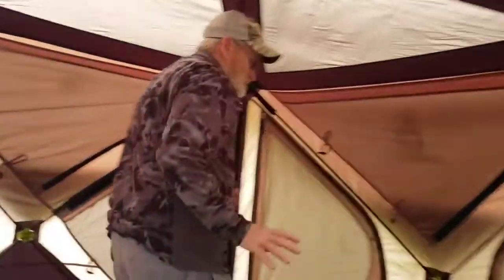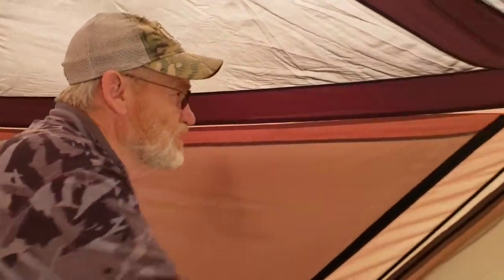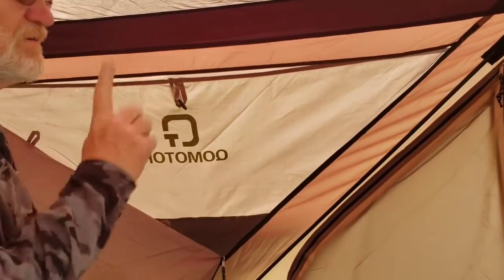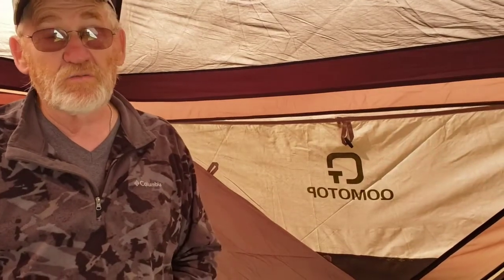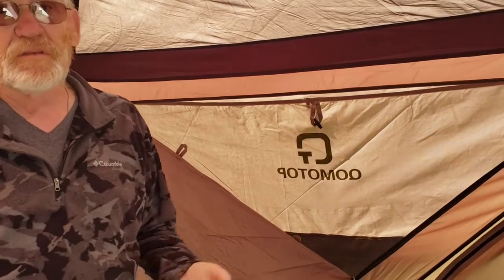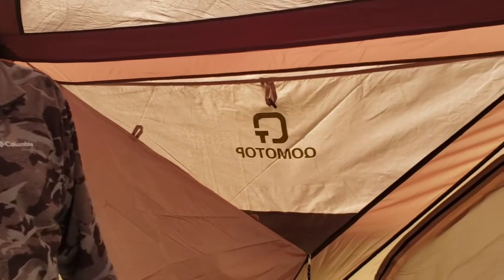Inside, the big thing I really liked that the Gazelle doesn't have is — on the Gazelle you just have a net here for storage. On this one, it has windows that you can open up all the way around. You can take the fly off, open up all these windows, and you basically have a screen room. That's one of the main reasons I bought it — so that in the summer, Opie and I would have a place to sit and eat and not be literally eaten alive by bugs.